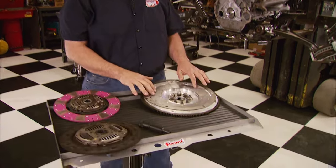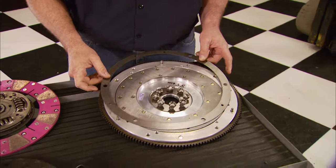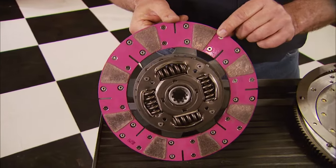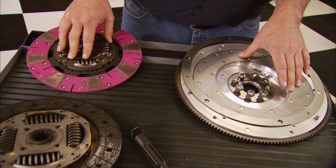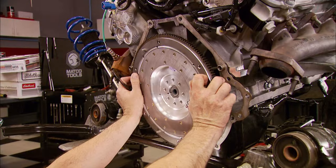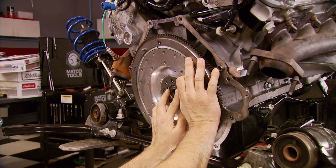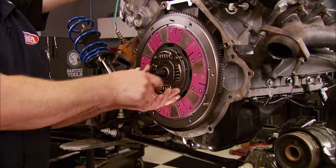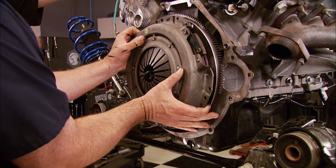With the engine back on the K-member, it's almost ready to go back in the car, but first we've got to upgrade the clutch system. That consists of an aluminum flywheel, a pressure plate shim to increase clamping load, and a disc with ceramic metallic pucks. This system retains factory pedal pressure so drivability stays the same. The aluminum flywheel installs with a bolt load plate, followed by the clutch assembly, with the supplied installation tool keeping everything aligned while we bolt it in place.